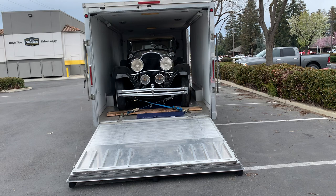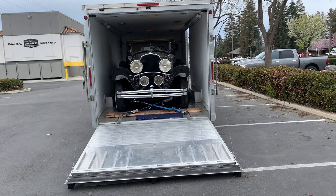This is the 46th vehicle that I've hauled for at least nine museums since 2006.